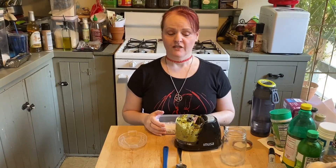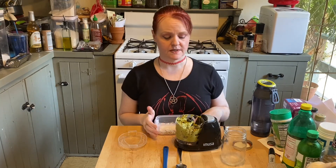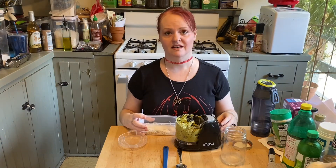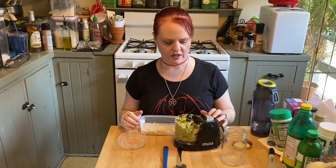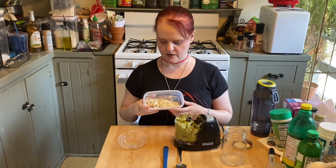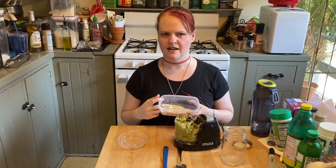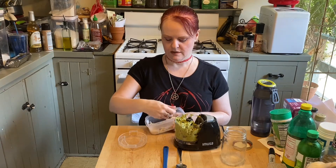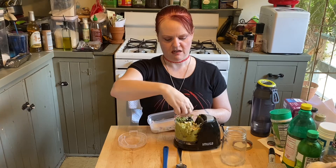If you have a large enough food processor, start with that. This is the only food processor I currently have — it's a mini food processor because I have a mini kitchen. I made this before and felt it was missing the nuttiness, so we happen to have some slivered almonds. I'm going to add about a tablespoon — for me that's about a handful.